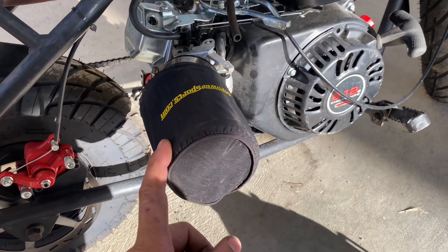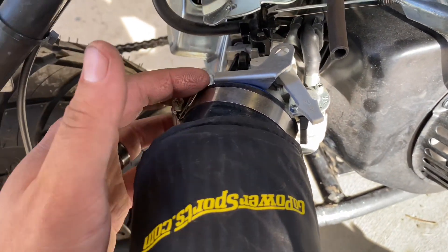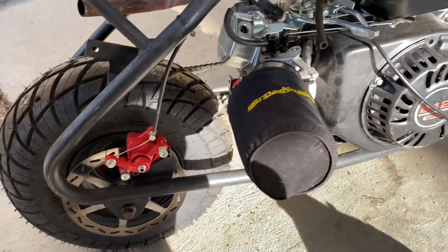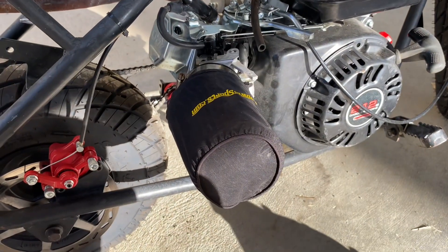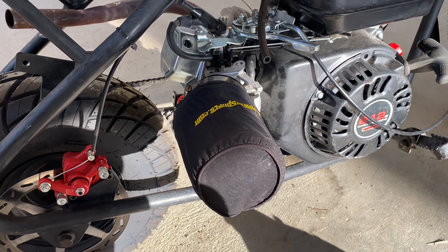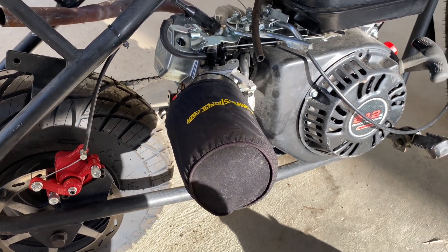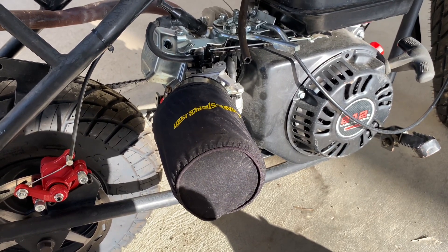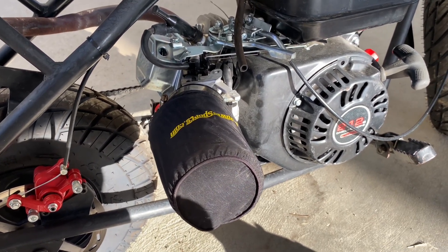Pod filter, filter sock, the jet, and I have an exhaust too — so now it's a stage one. That's about it, so thanks for watching and stay tuned for some riding videos. We'll do some top speed runs to see what it does with the stage one and go from there. Thanks for the support — keep sharing my videos, liking them, and commenting. Appreciate it.